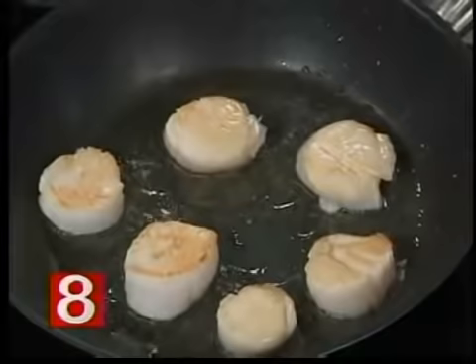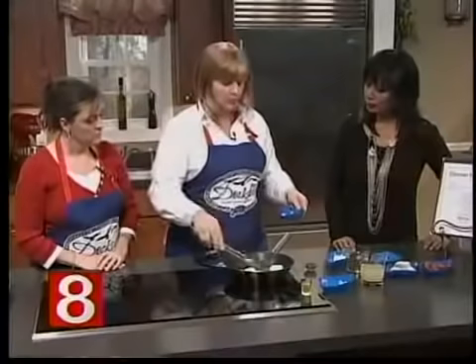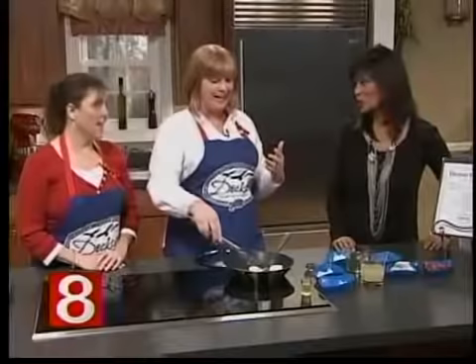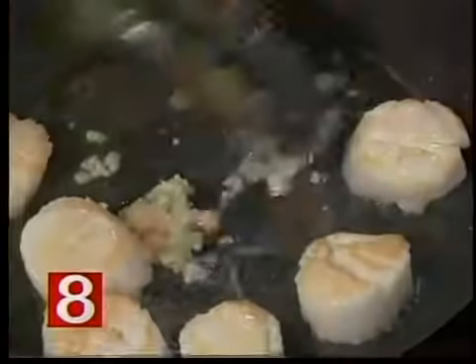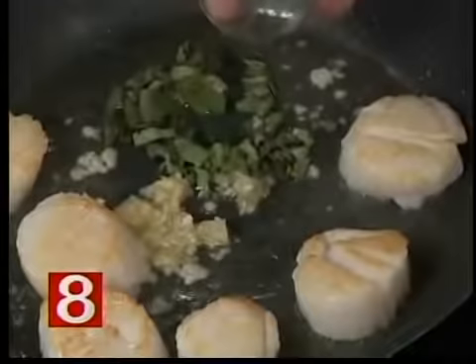Now let's look at what you just did — this is the way we want our scallops to look. Cook them to your liking at home. This is just a nice light brown, I flip them over, let them go another minute, and then we add a little bit of garlic. The recipe says a tablespoon but you add what you like — we like a lot of garlic. And then we add the fresh basil.